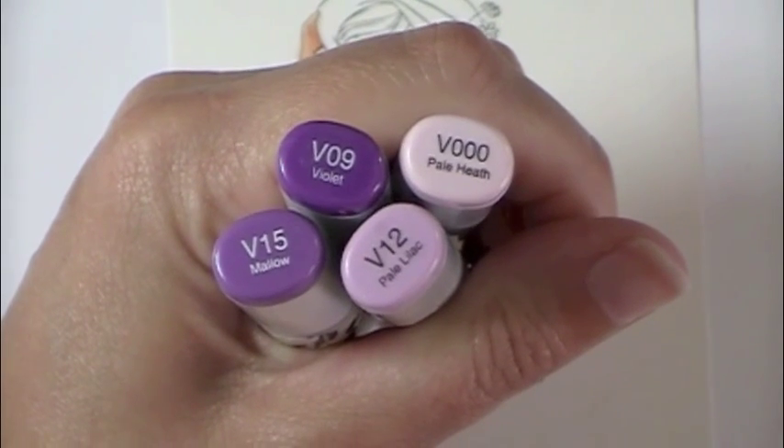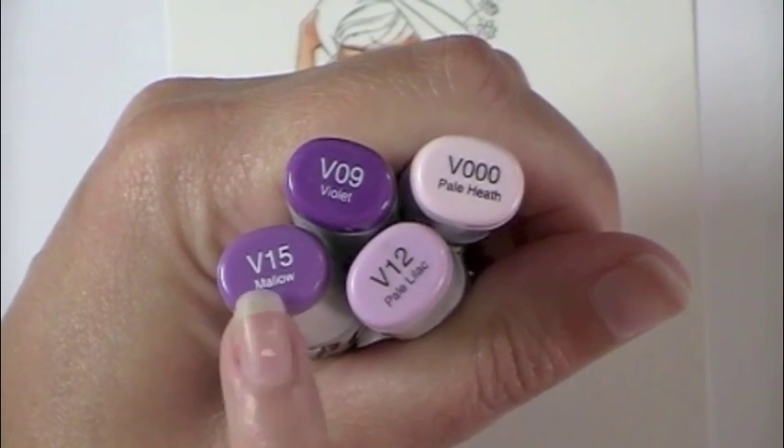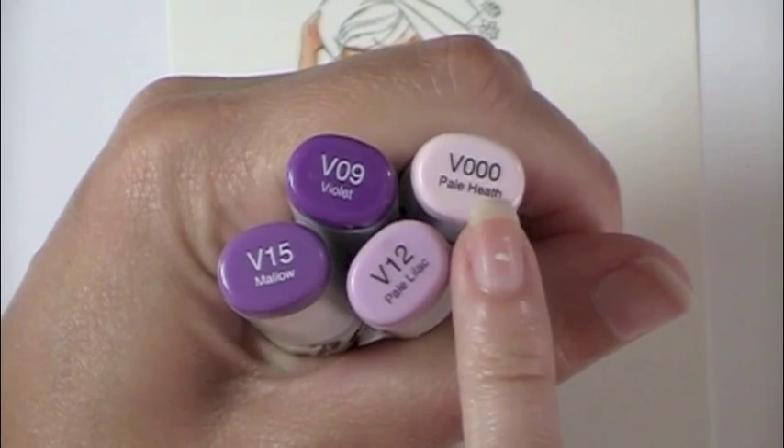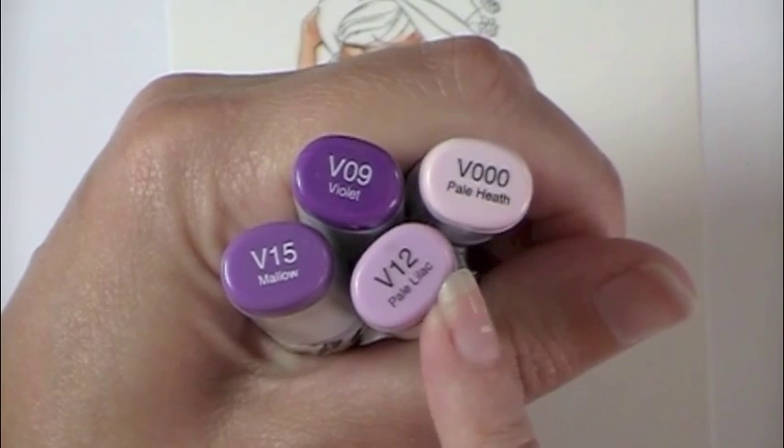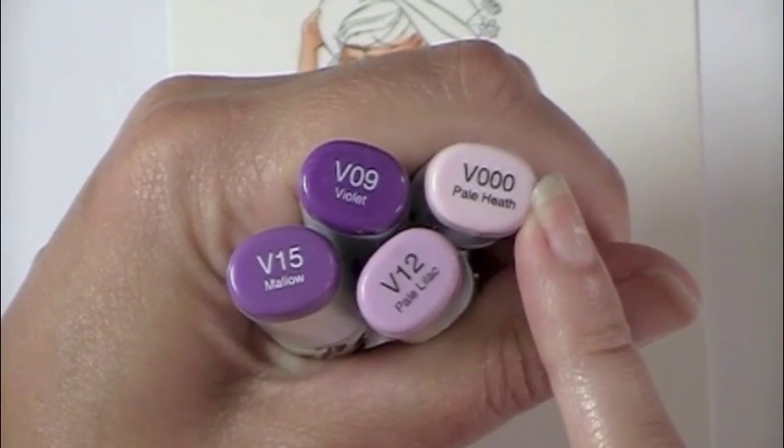I thought we'd do her dress in violets — this is a great combo. V15, V12, and V000 are your three main colors. V15 is your darkest, V12 is your midtone, and V000 is your lightest.